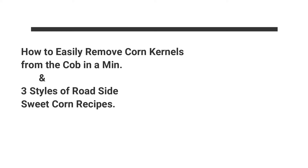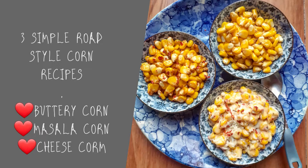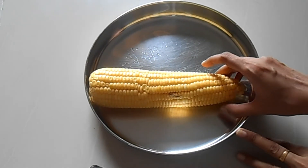Hello friends, how are you all! Today we are going to see how to easily remove corn kernels from the cob, and three easy road-style corn recipes which are absolutely kid-friendly and a perfect evening snack. Come on, let's start making! Before that, let's see how to separate the corn kernels from the cob.